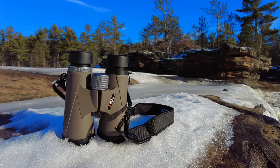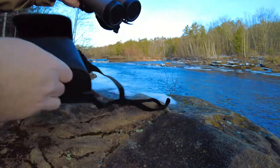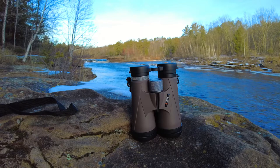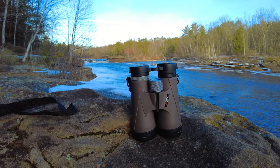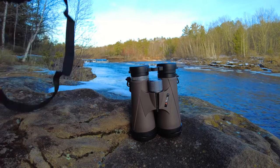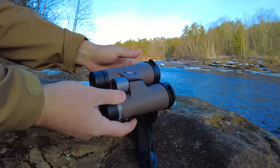It has adjustable eye cups and diopter. It is fog proof, waterproof, and shock proof. The magnification range is 12x and the objective lens diameter is 50 millimeters. Eye relief is 15 millimeters. The field of view is 360 feet at 1,000 yards — I put that to the test and it absolutely is. The angular field of view is 5.2 degrees. Close focus is 2.5 meters. The focus system is center focus, with an interpupillary distance of 60 to 74 millimeters. Exit pupil is 4.9 millimeters. Weight is only 28.6 ounces and length is 6.4 inches.